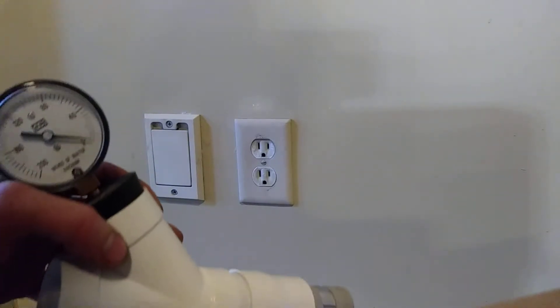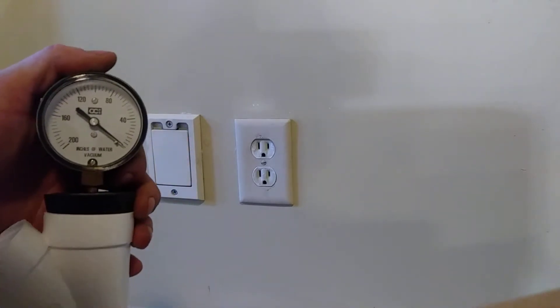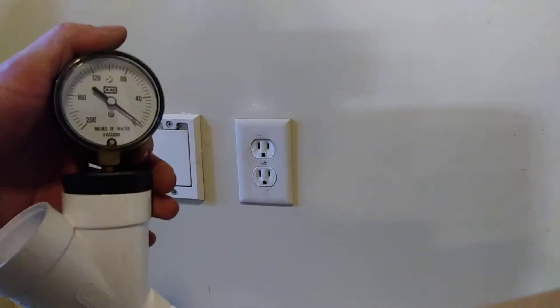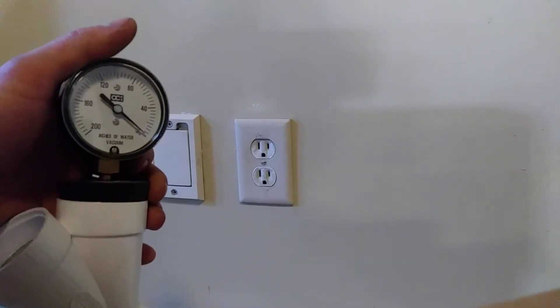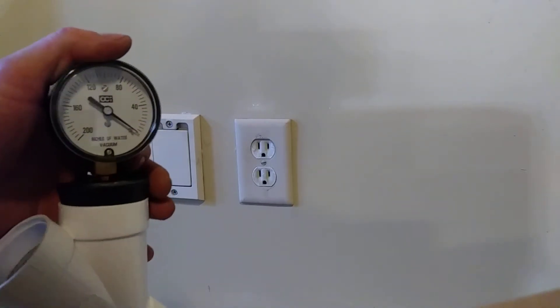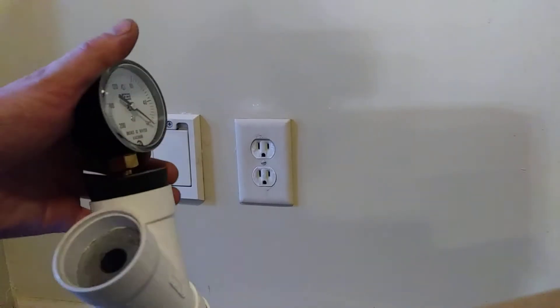In troubleshooting the system, if your sealed vacuum is low, then you know you're looking for a leak. If your sealed vacuum is fine, close to what it should be, then you know you're looking for an obstruction. If your working vacuum is low but your sealed vacuum is fine, that points to a blockage.